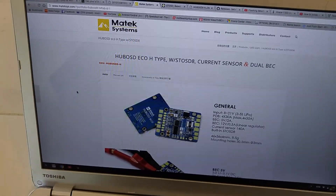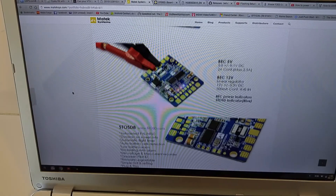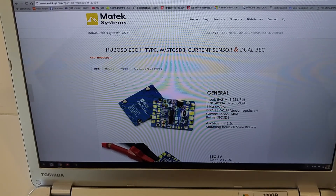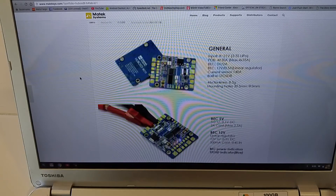So here's a website — I'll post a link to this in the description if you guys want to check out all the specifications. I just wanted to show you guys real quick what it looks like on the screen and let you see all that.